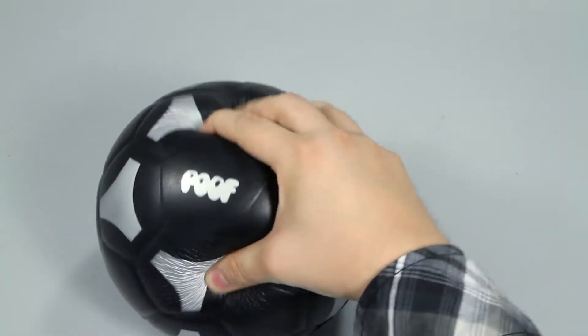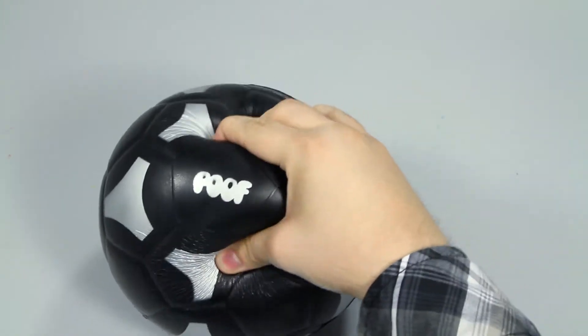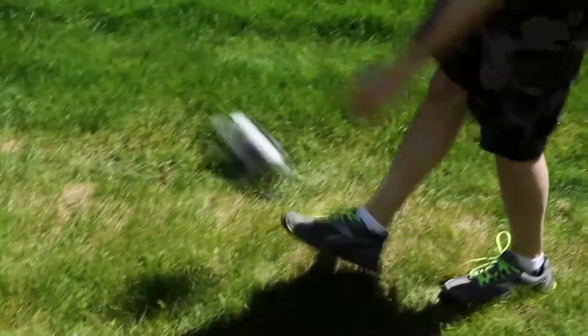The soft foam materials make this great for beginner soccer players learning the game. This soccer ball is 7.5 inches in diameter, making it easier to kick and control for younger athletes.